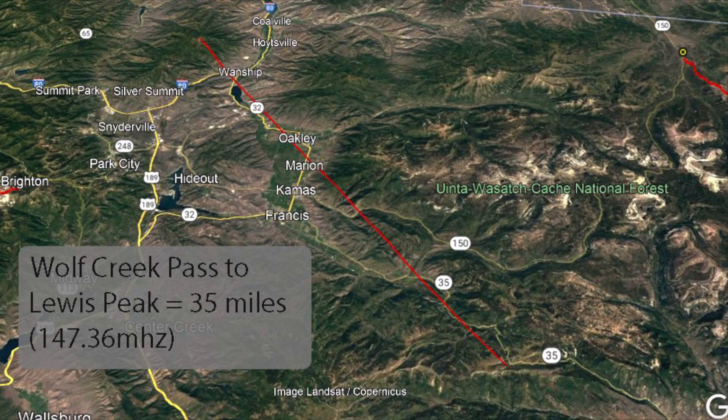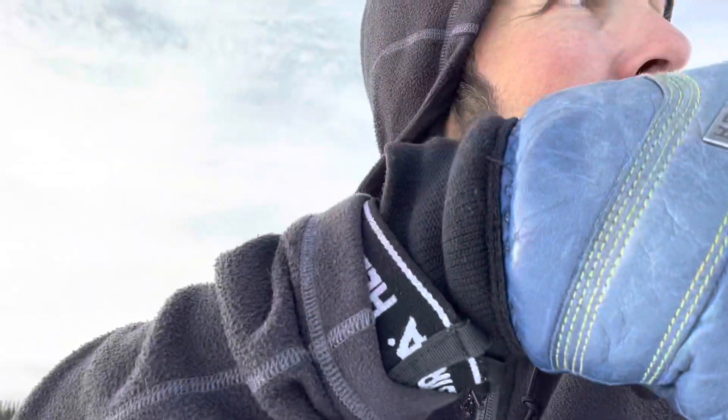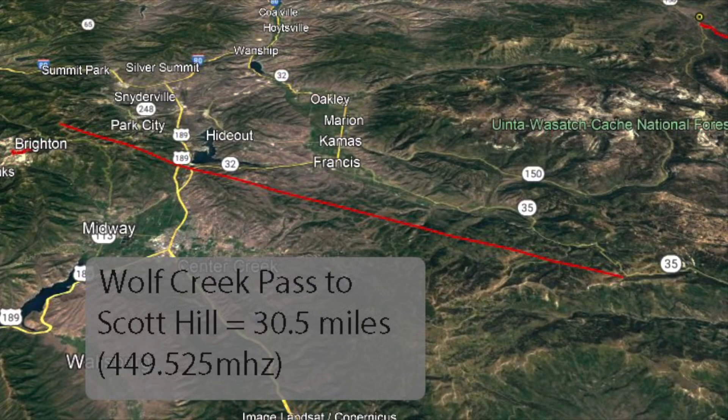Let's try again. KI7WJP for a radio check. KI7WJP clear. All right, let's try a different repeater. This is a 70 centimeter repeater, and it is that way. This actually is linked to the repeater above town that I'm always using, but this is the 70 centimeter one. Let's see if it works — low power. KI7WJP. KI7WJP. KI7WJP for a radio check.